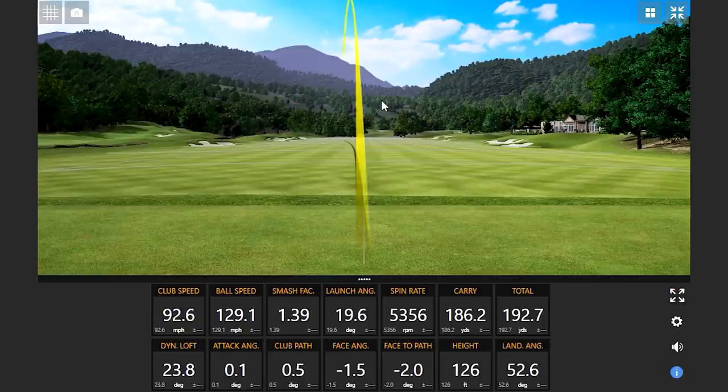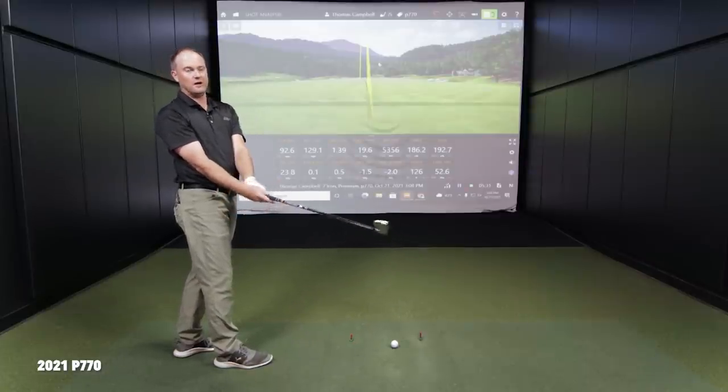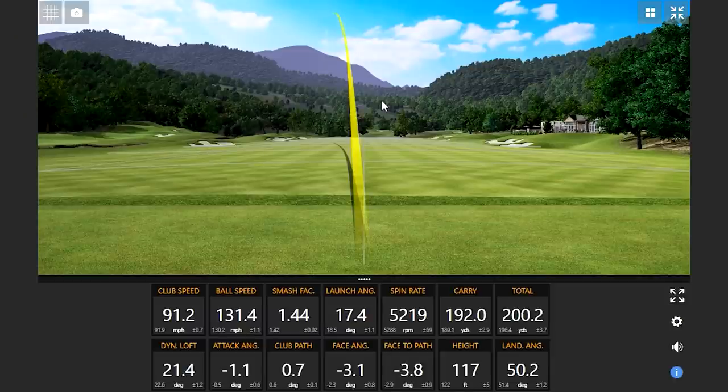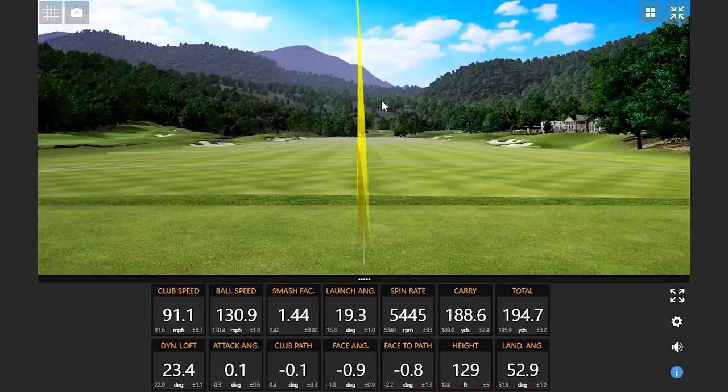Moving to the P770 — it's definitely louder, definitely larger. I know it's only one degree of loft difference, but with a slightly larger club head and a little more loft, I can definitely notice it. That was a good swing. Club speed was 91.1 — essentially the same as the T100S average of 91.2. But look at that ball speed: 130.9, smash factor 1.44. I think 1.44 won't be touched by the T100S. Carry distance was about three yards further on that shot.